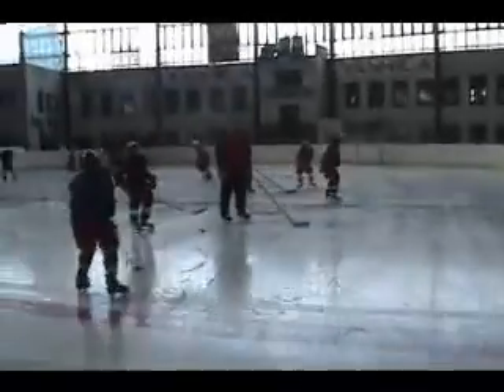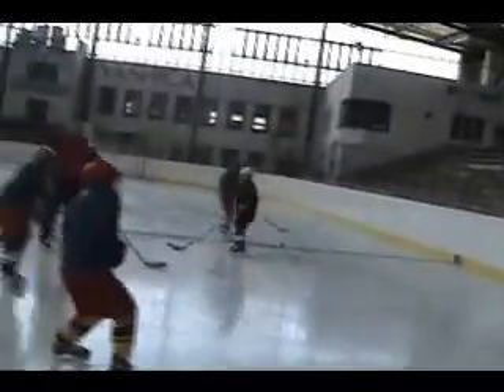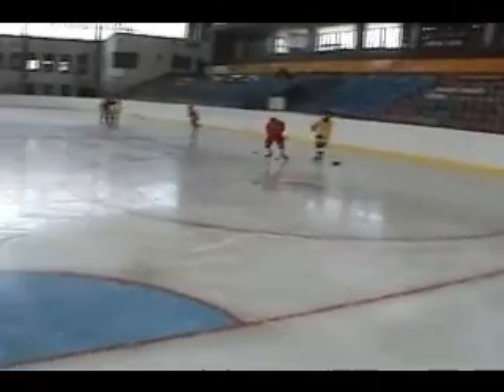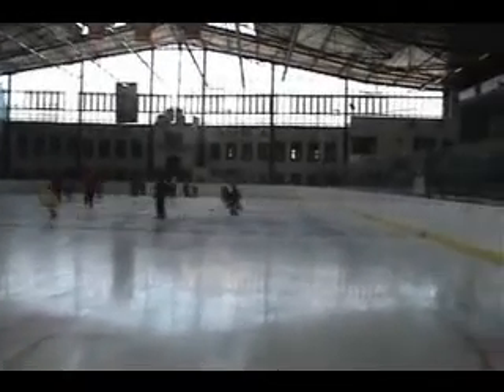They're doing the same thing as they did this morning in dry land — they're doing the technique. Now they're skating back and forth, then skating side to side and following the rebound.